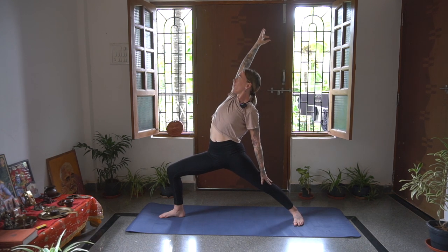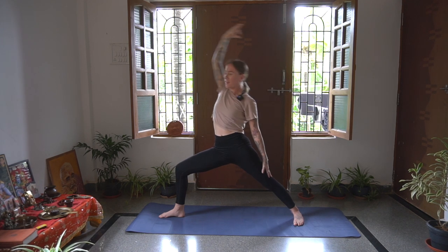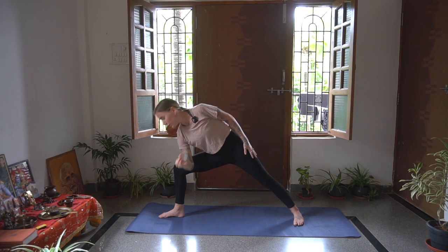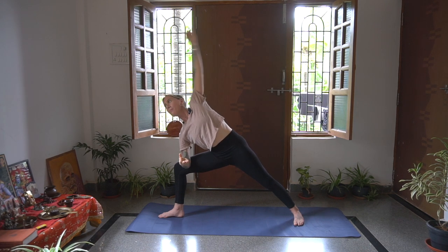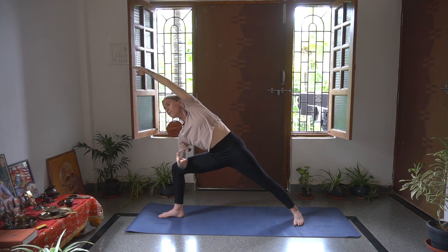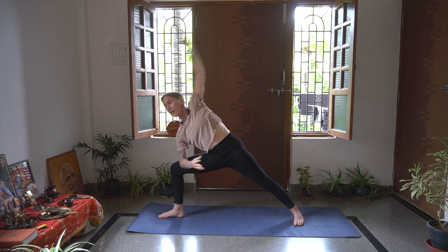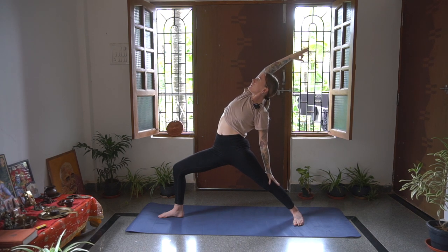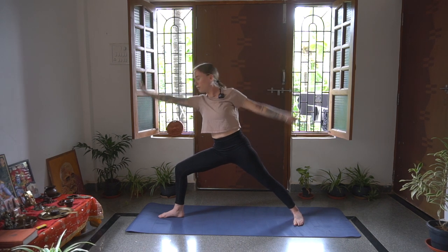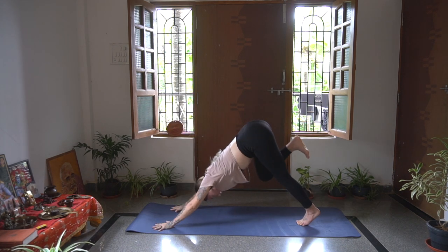Inhale, Reverse Warrior - opening up the heart, reaching up and back. Exhale, Extended Side Angle - bring that elbow to the inside of the right knee. Inhale, reaching up and over, reaching up and out of the right knee. Exhale, Reverse Warrior, opening up. Exhale, Adha Mukha Svanasana, Downward Facing Dog.